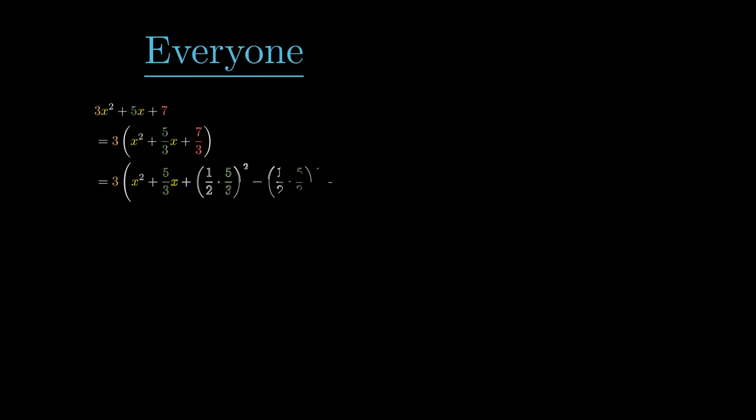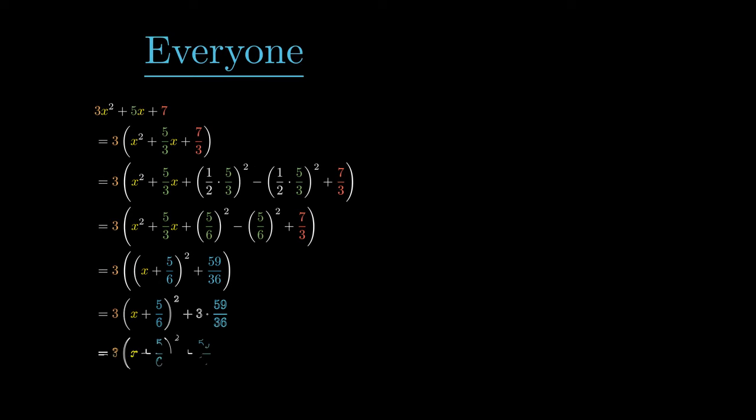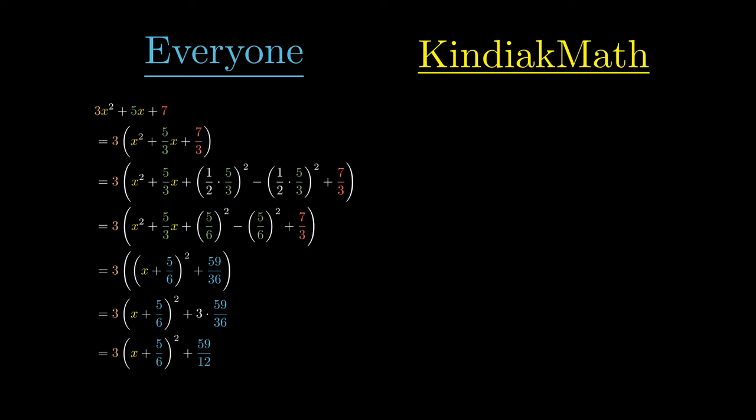This is how everyone completes the square, while this is how I complete the square.